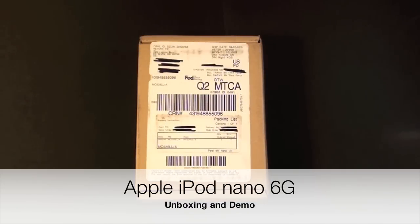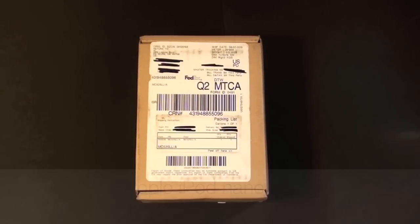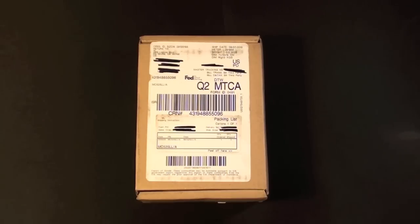Hello YouTube, this is Detroit Borg and in front of you is the new 6th generation iPod Nano. Today is September 8th and they are just arriving in stores today. I received this through FedEx Next Day Delivery. So let me go ahead and crack this open.